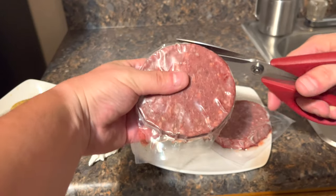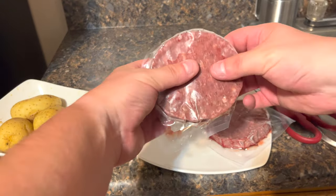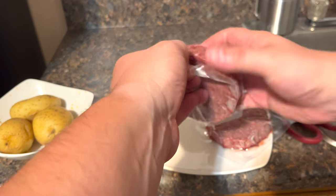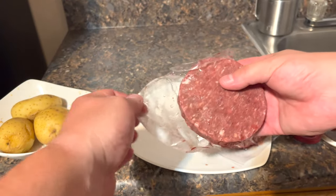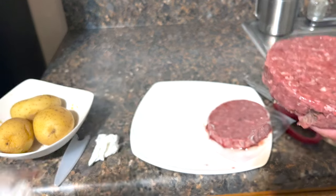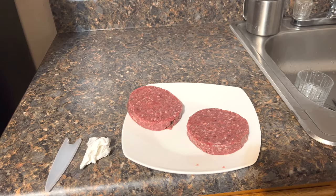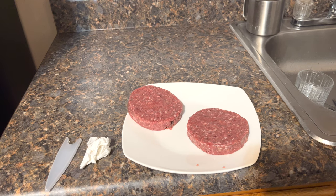I would suggest about no more than five minutes for each side. As you can see, they come packed like this. Let's see how they smell — it's not pretty fresh.